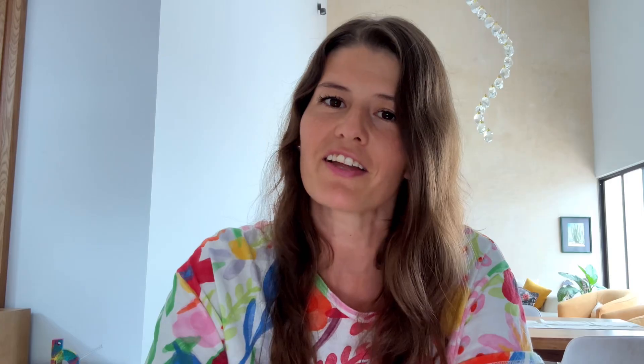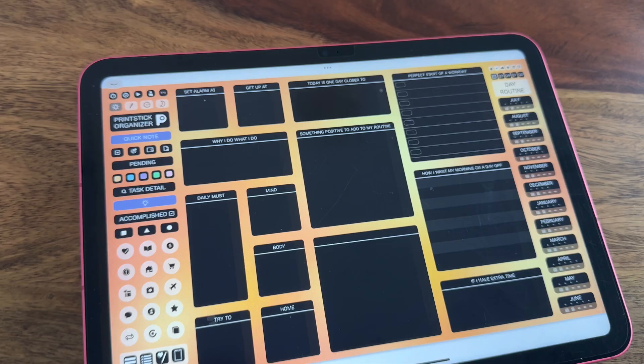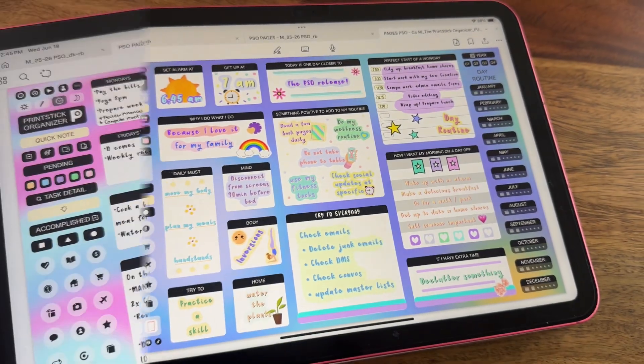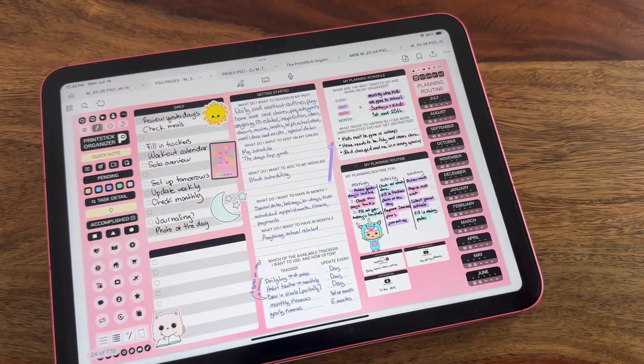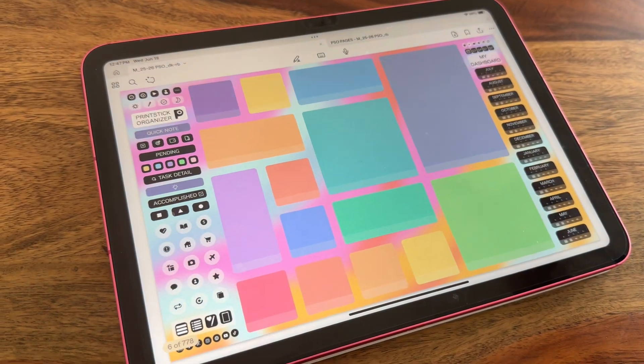Now we can move on to the other part of the PSO, which is all these buttons on the left side. The first four are your routine pages — how do you want to log in to your day, log out at the end of the day, make sure you're not missing anything important, and you can also create a planning routine here. Next, you have your signature Print Stick Organizer dashboard.